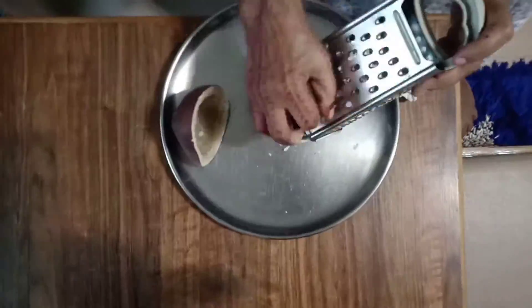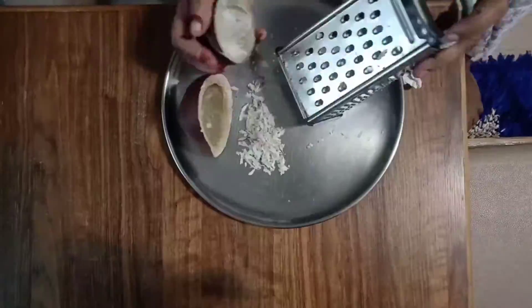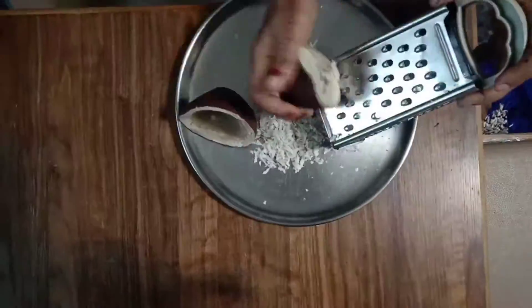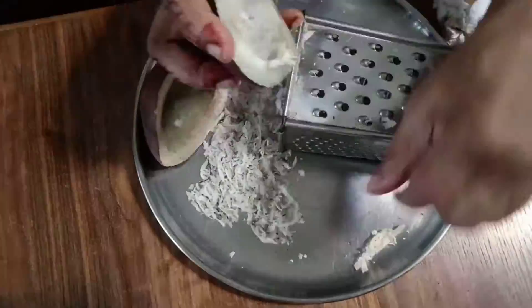Okay guys, now you gotta grate the coconut. If you have not seen my shankarpali and chilli pickle video, go check it out — I will put the link in the description box. And if you want to see any recipe with my grandma, do comment down below and tell me which recipe you'd like to see.